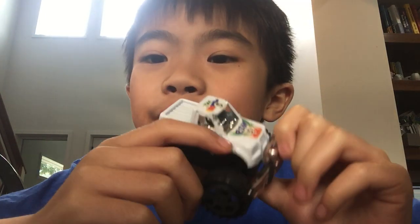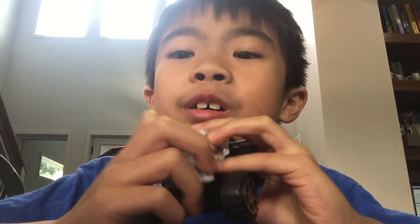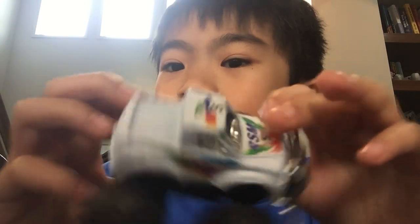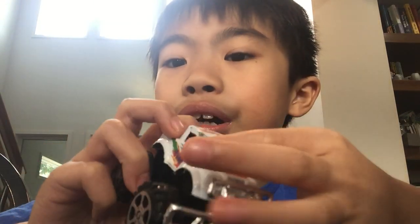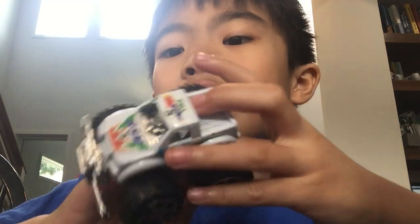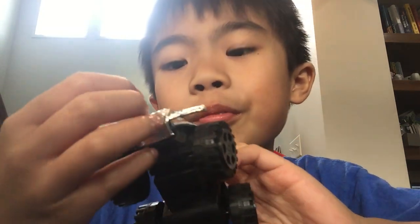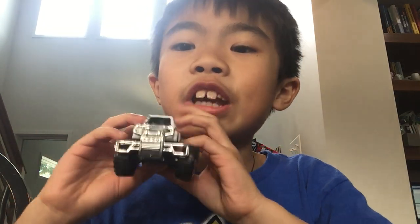So this is what the white toy truck looks like. It has a place right here that you could tape something on, but I haven't. And then there's no windows. Here's what the wheels look like. It has this to protect itself from smashing into stuff like the camera.